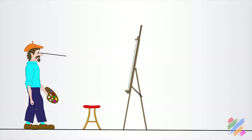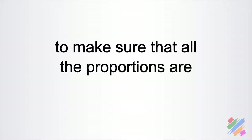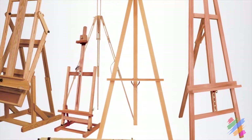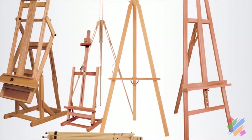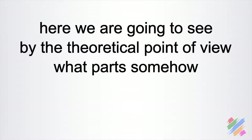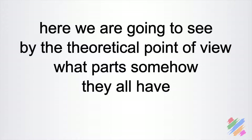It is also a good habit to watch the work we are doing from a certain distance to check if it looks good from there, making sure that all the proportions are exactly like they should be. On the market we can find many models, and it is not easy to define a common anatomy for all of them, so here we are going to see, from a theoretical point of view, what parts they all have and what they do.